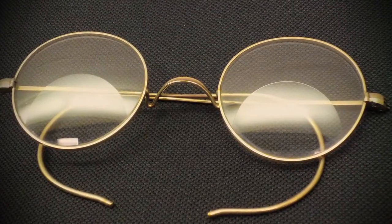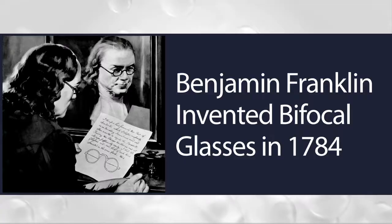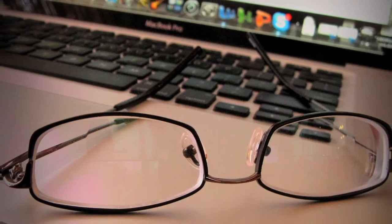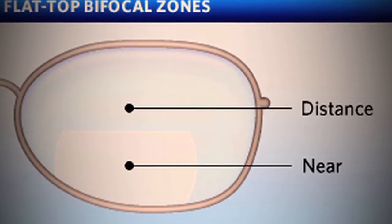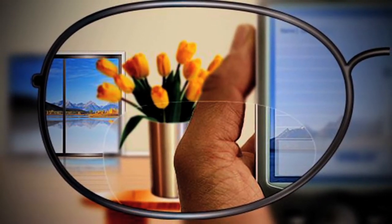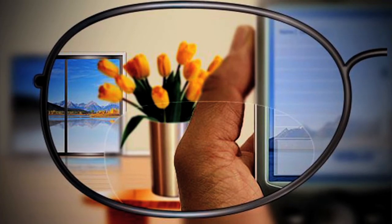Many eyeglass wearers turn to bifocal or trifocal glasses for relief, but this technology is over 200 years old and these lenses can present problems as well. The small size of the bifocal segment makes it difficult to find and use the portion of the lens that allows you to see your computer screen clearly. Having the bifocal power at the bottom of the lens also means you will have to adopt uncomfortable head positioning, leading to neck fatigue.